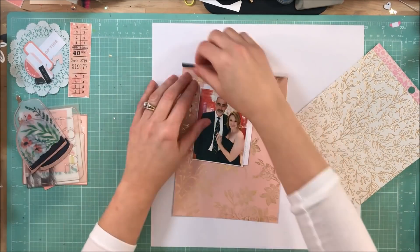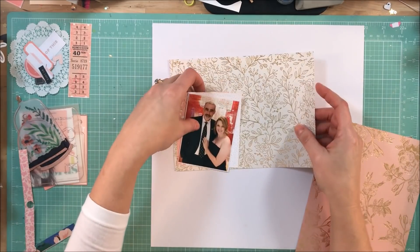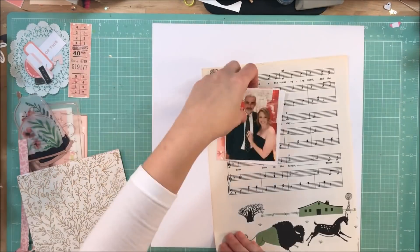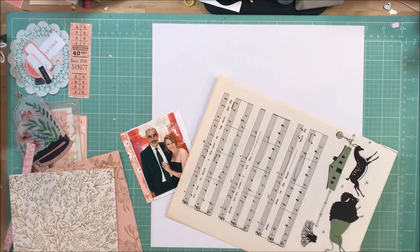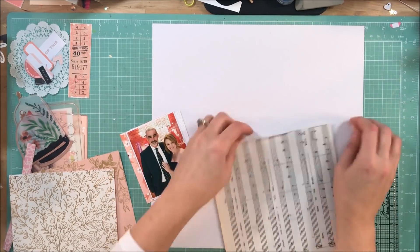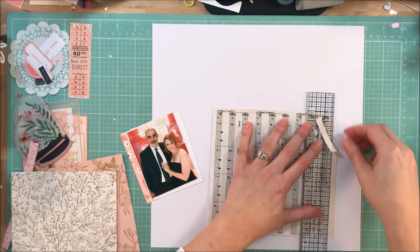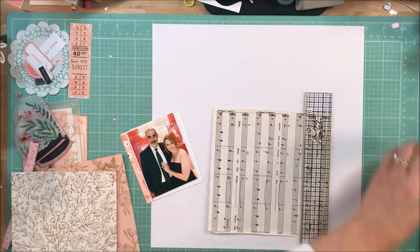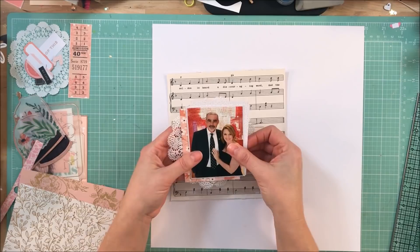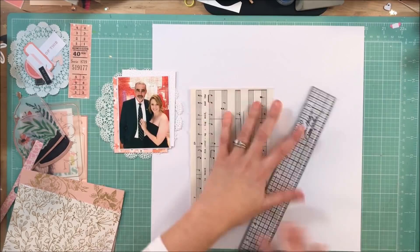The page ends up being all Maggie Holmes Flourish collection. I did not intend for the page to turn out that way — I had some other things pulled, but I just ended up not using them. That is definitely one way to make a quick page if you belong to a kit club: pull out the things by the same manufacturer and just make your page that way.